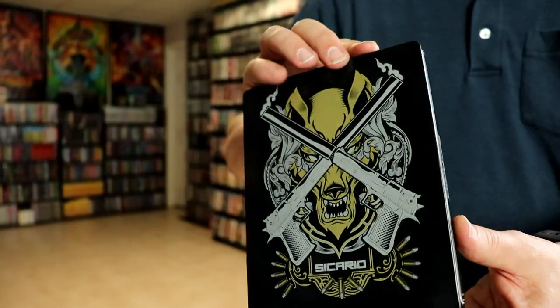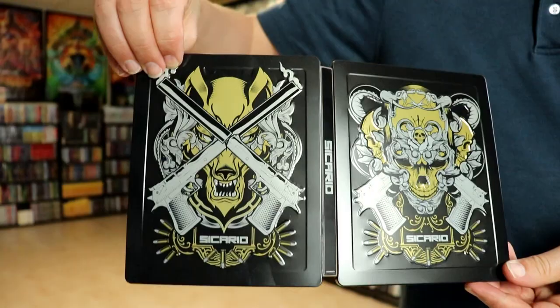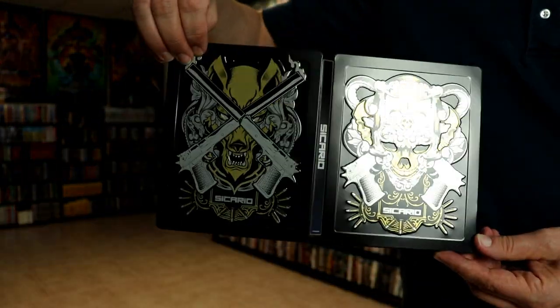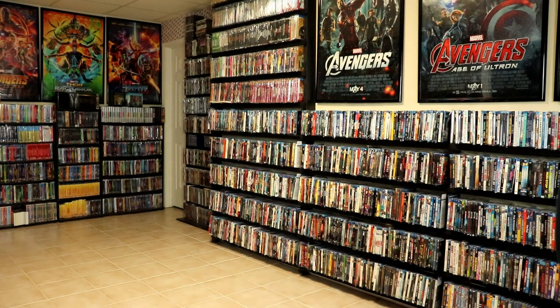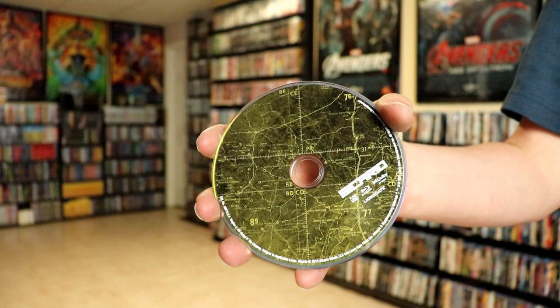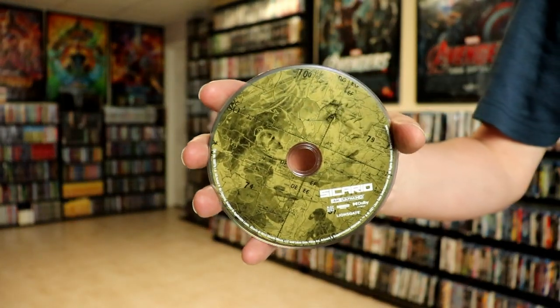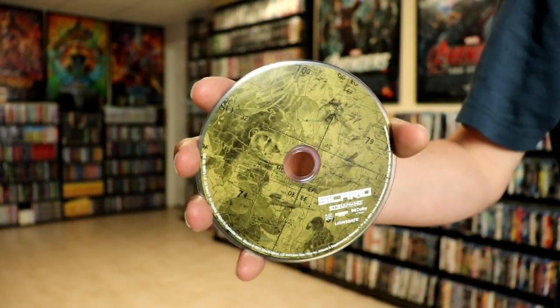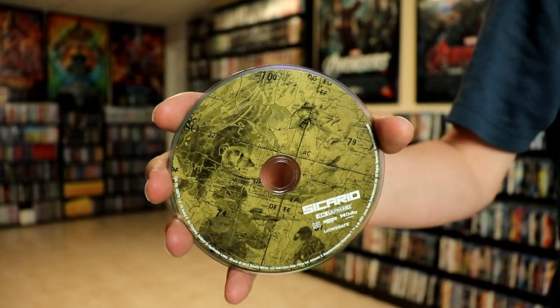Very nice looking steelbook. Then we open it up, and we've got the front and the back together. Not bad at all, looks really great. Then on the inside, we have our Blu-ray disc with some disc art. And as you can see, the image here of the face is pretty cool. It's a really nice looking disc art.